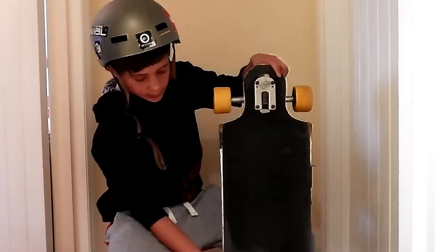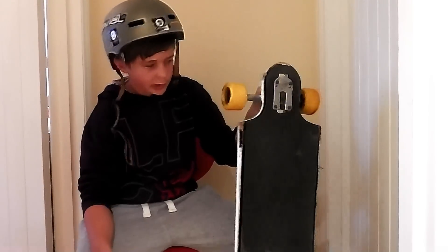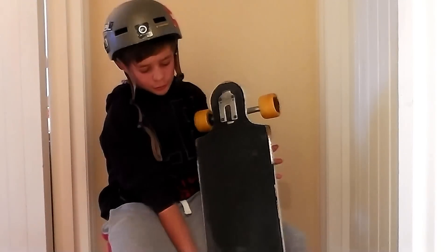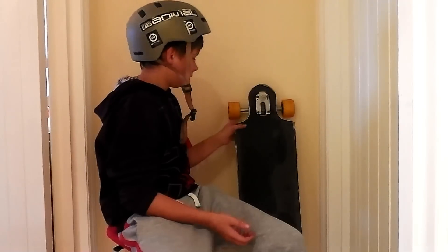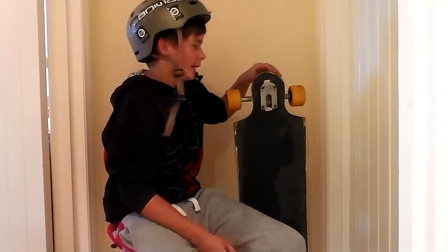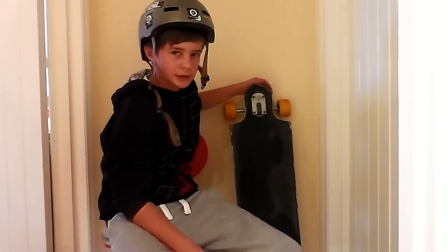It's also stable at high speeds, which means you don't have to think about speed wobbles, you don't have to think about falling off. Onto the performance and durability — it's mainly a fast freeride board, which means you can't really do much flat ground stuff, though shove-its and stuff are possible. It's got pretty good nose and tail. It's got top mount trucks, which also helps with durability and performance.